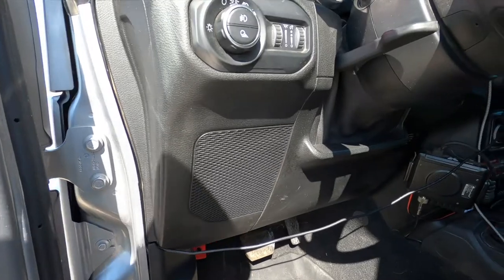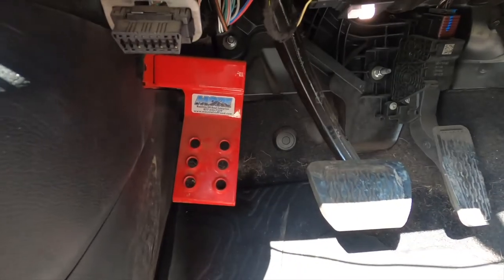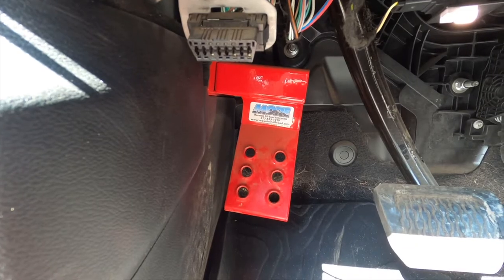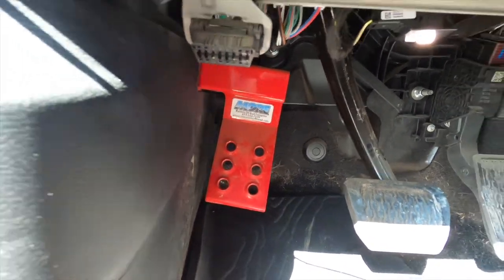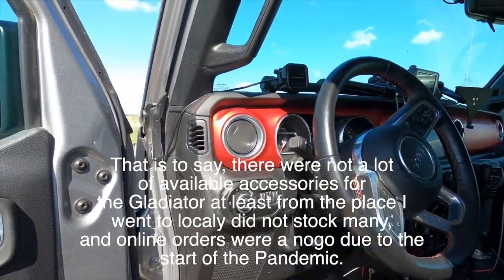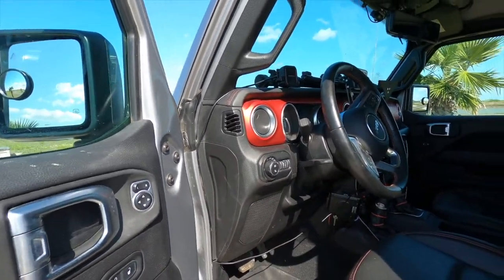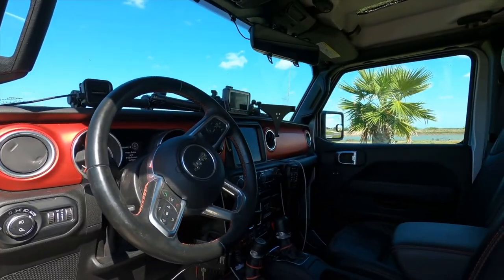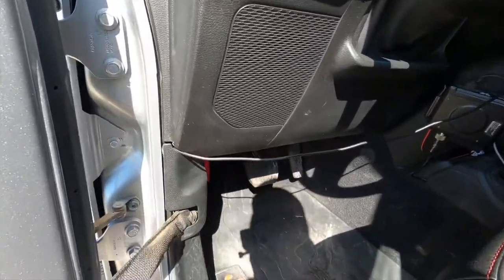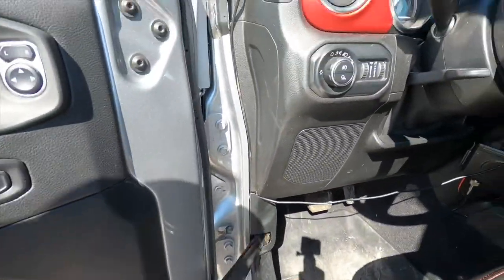The first accessory I bought for the truck was the dead pedal — Mountain Off Road Enterprises dead pedal. There weren't a lot of accessories for this vehicle when I first got it in November 2019, approximately two years ago this week. The first thing I noticed coming from my '09 Wrangler was I needed a dead pedal — it had to have something to put my foot on. So that's the first modification or upgrade I did. Since then I've added quite a bit.